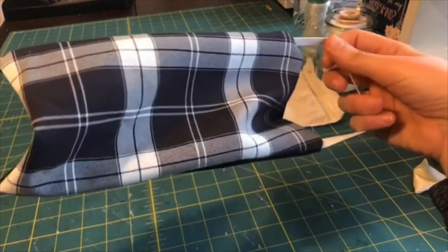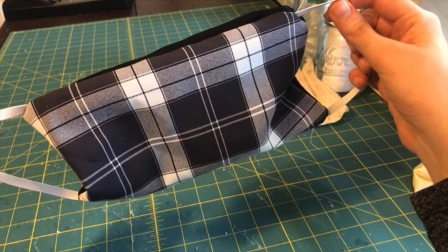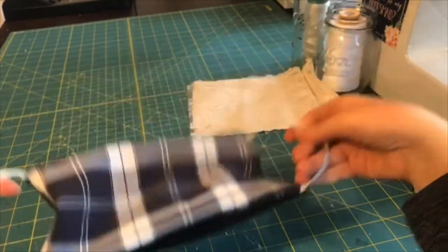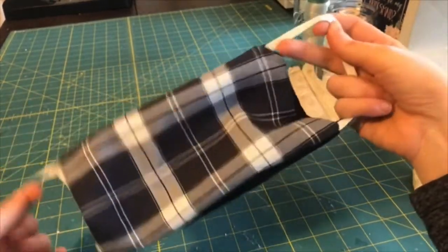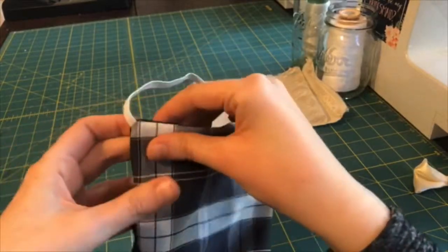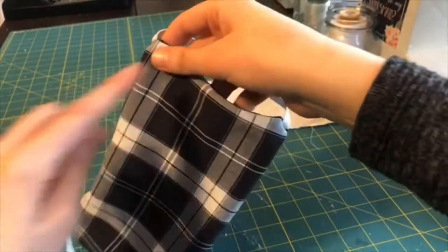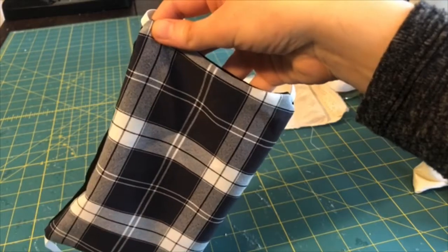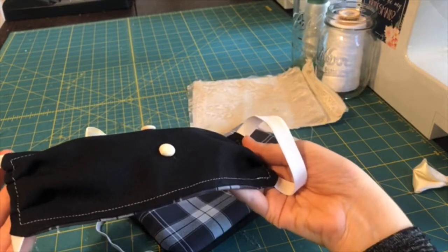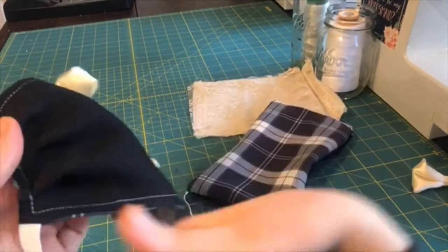You do need a sewing machine for this. You could hand stitch it, but that would be more time intensive. After turning it inside out, you're going to iron the edges so it's totally flat on all ends, and then you're going to top stitch all the way around the outside edges just so it's looking nice and pretty, as you can see here.